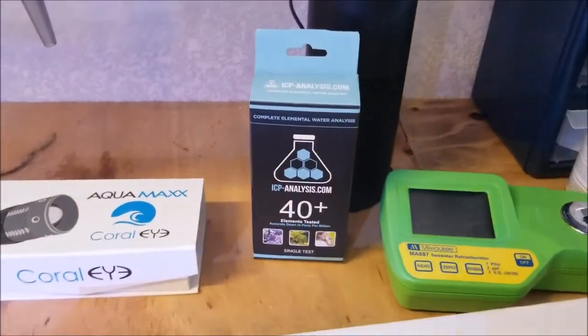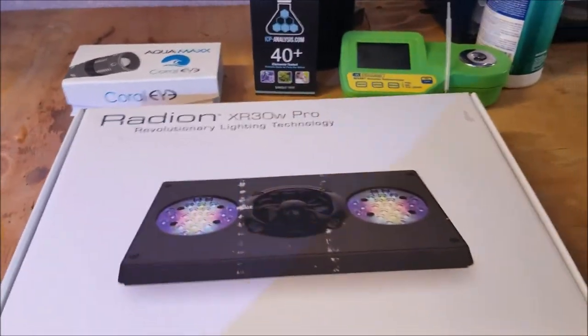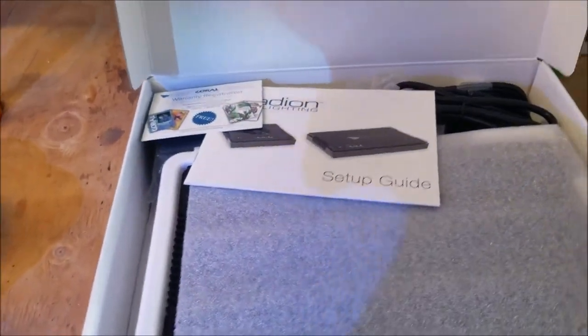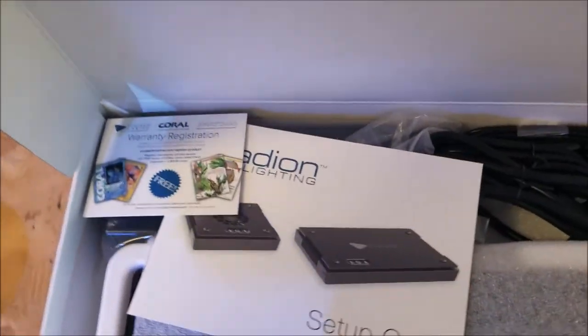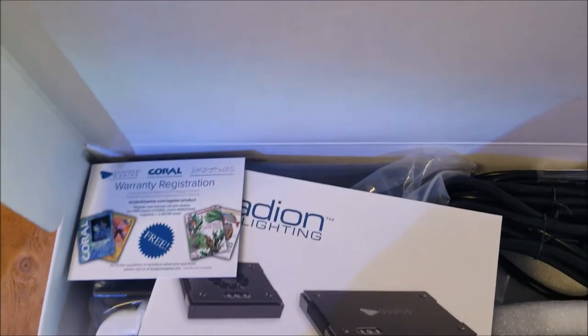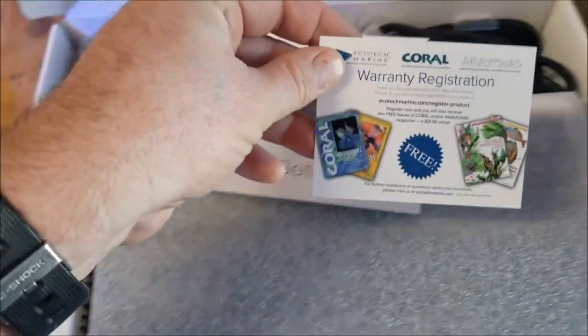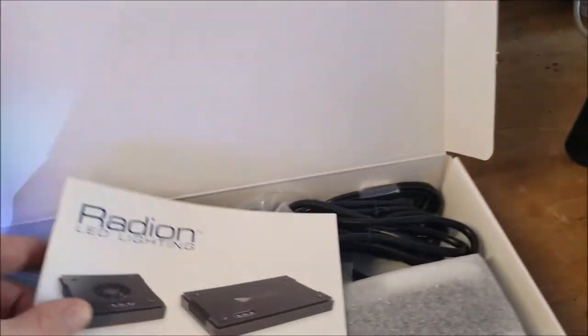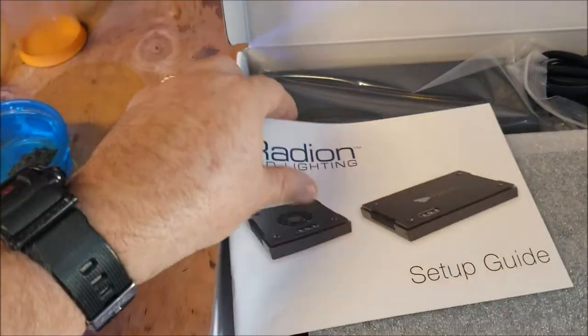Alright, let's get this open — opening up the Radion for the first time. Bang! We have a user's guide, setup guide, and the warranty registration. The Radeon lighting setup guide has everything you need, and I'm sure they have it online too.